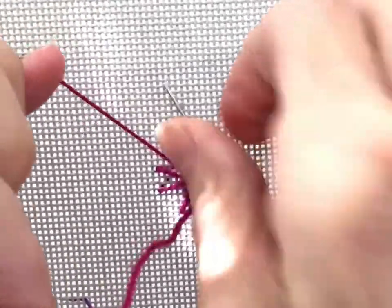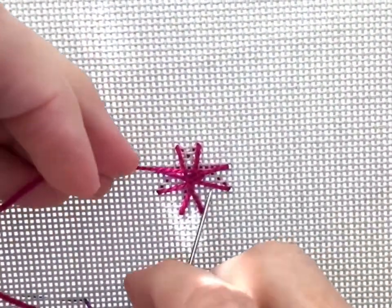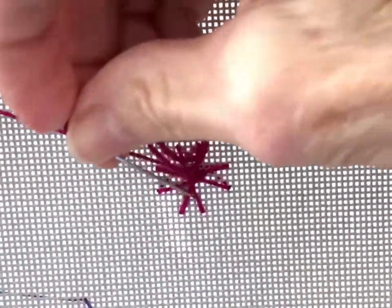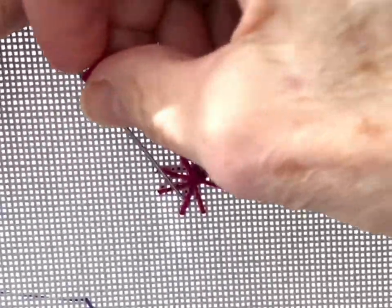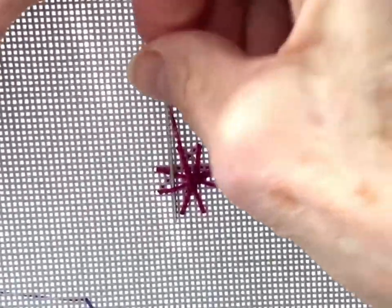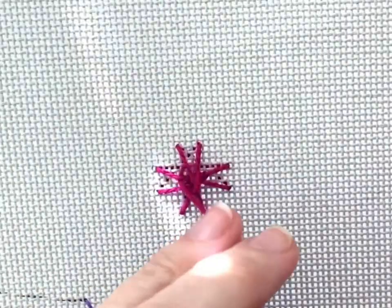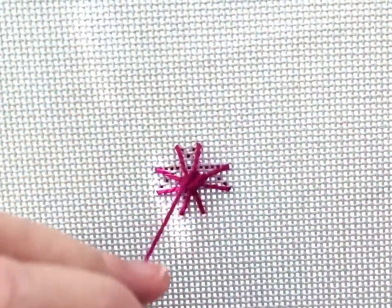Begin your weaving by moving your working thread over two spokes and under one in a clockwise manner. Keep working around. I'm showing this in a heavier thread so that you can see the stitch better. You can always practice with the fat thread until you get comfortable, but the piece uses a silk pearl. Your first couple of rows might be a little wonky, but as you keep going, they'll smooth out.